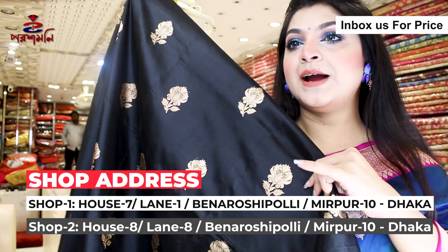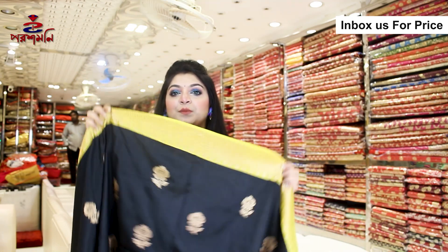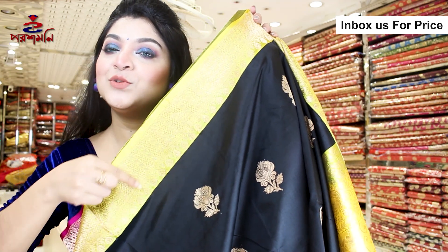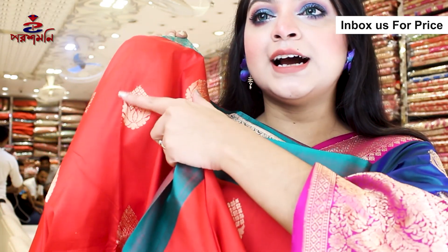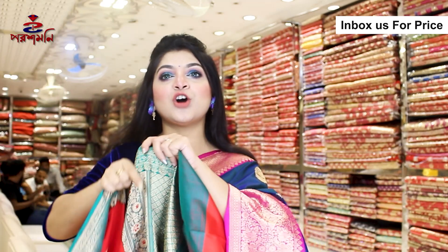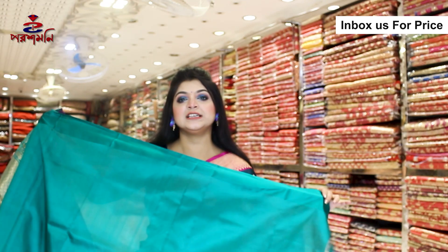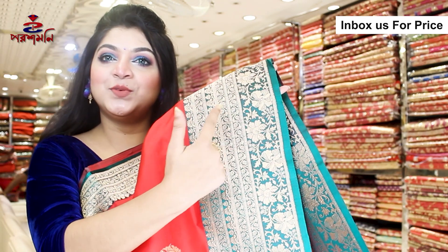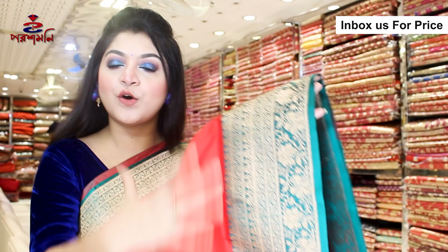So this is the body of the body. The black is very shiny and fabric. It is very beautiful. The body is beautiful, the eyes are beautiful.